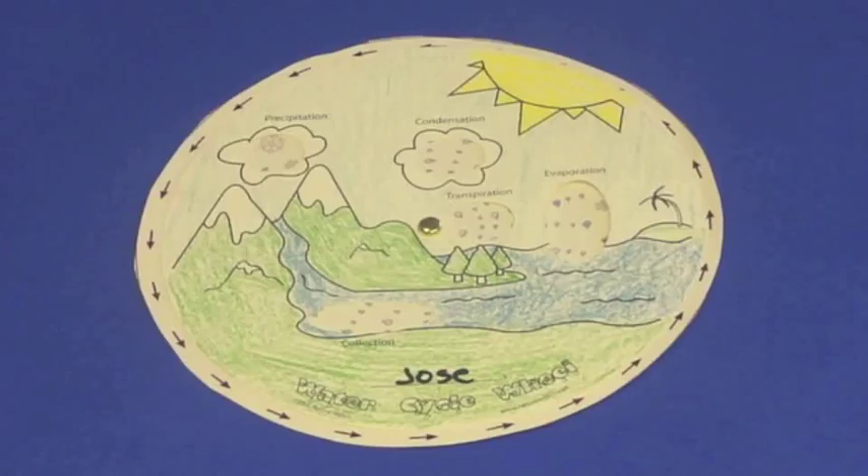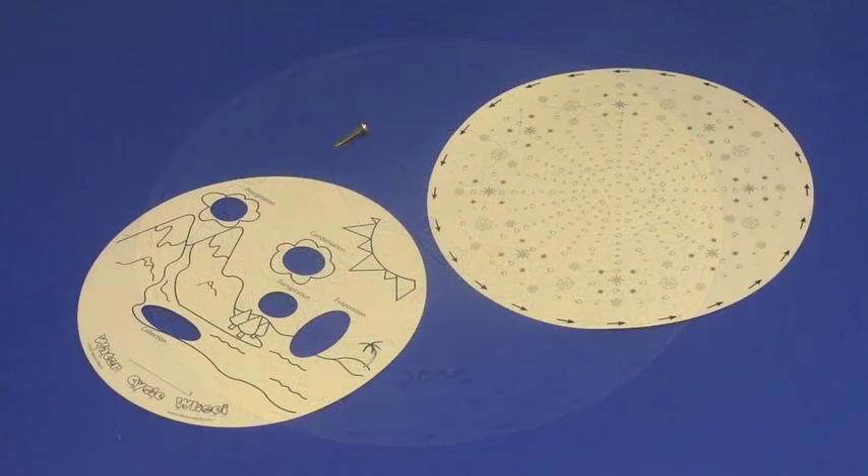Nature Watch offers over 50 different nature crafts to teach children about nature and science. This video provides step-by-step assembly instructions for the Nature Watch water cycle wheel.